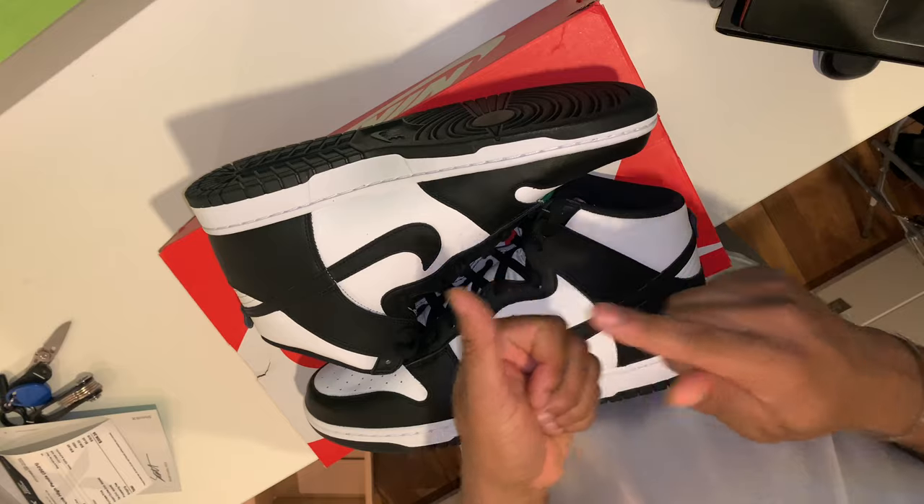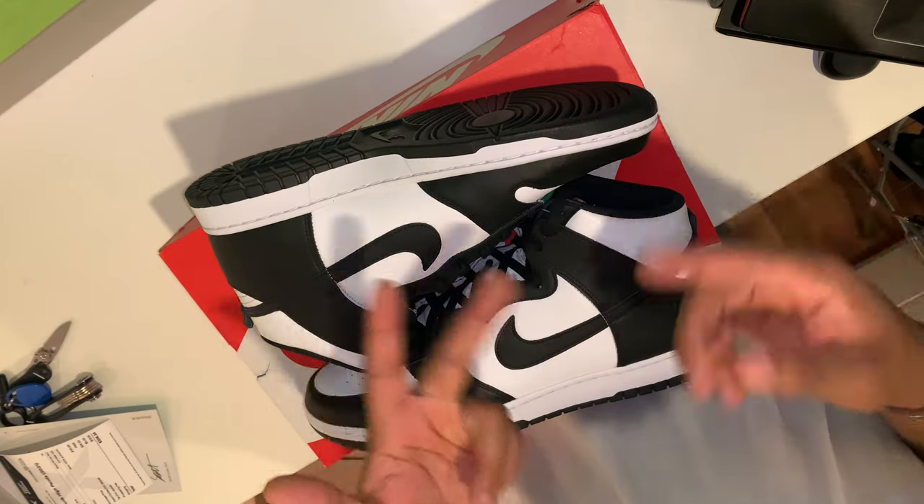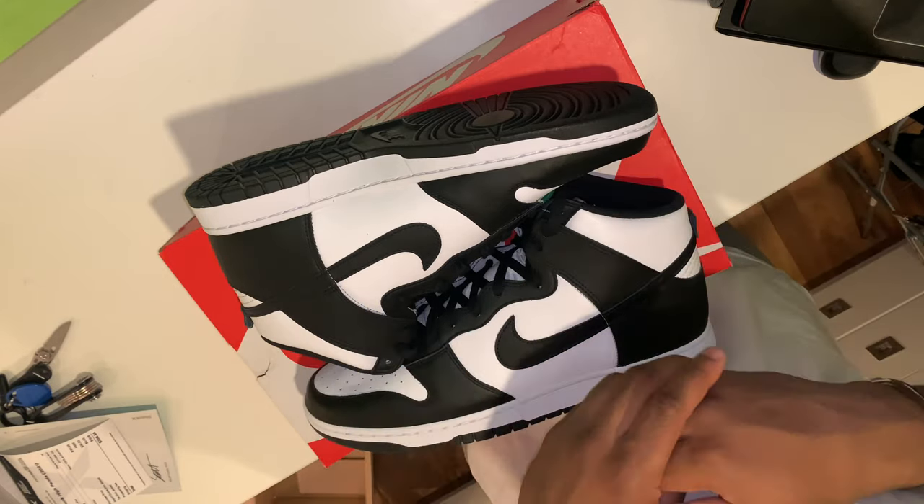Let me know which of the two looks you prefer — Nike Dunks or Jordan Ones. We'll now move on to the sizing, the resale that I ended up paying for the sneaker, as well as my overall thoughts on the Nike Dunk High Panda.